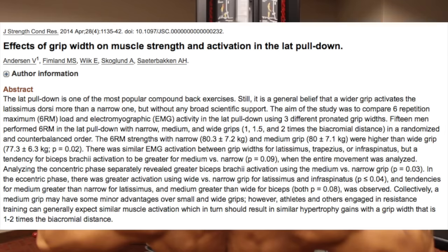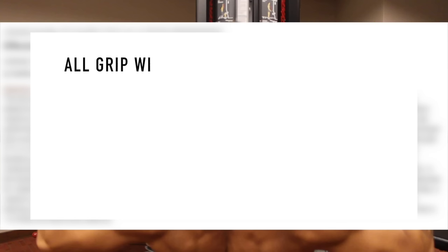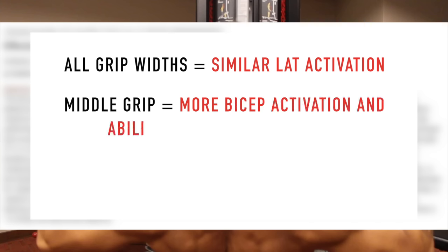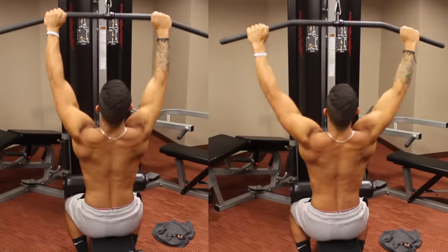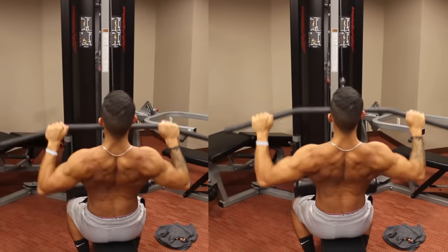As for grip width, a study by Anderson et al. examined the activation of various back muscles using three different grip widths — narrow, medium, and wide. The researchers concluded that the three widths exhibited very similar lat activation, but the biceps were most activated with the middle grip and subjects were able to lift the most weight with it. However, during the eccentric portion of the movement, the infraspinatus was better activated with the wide grip. Given that a wider grip also involves more of the teres major due to its anatomical position, using a combination of both the middle and wide grip is best for back training rather than sticking to one width.